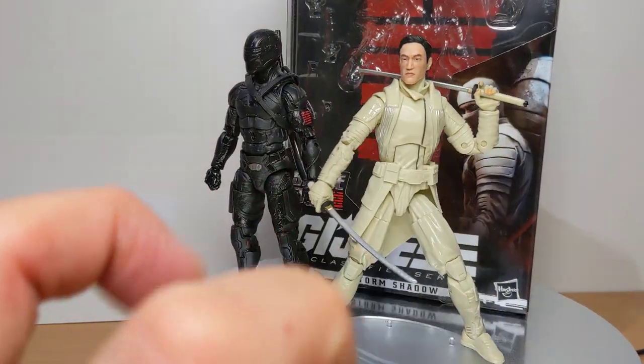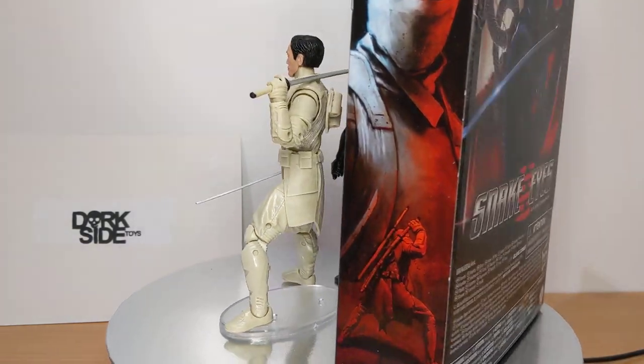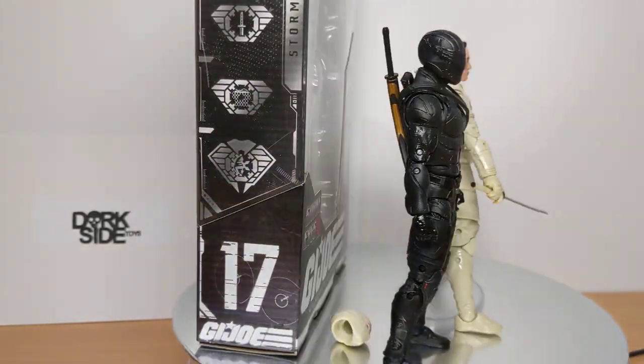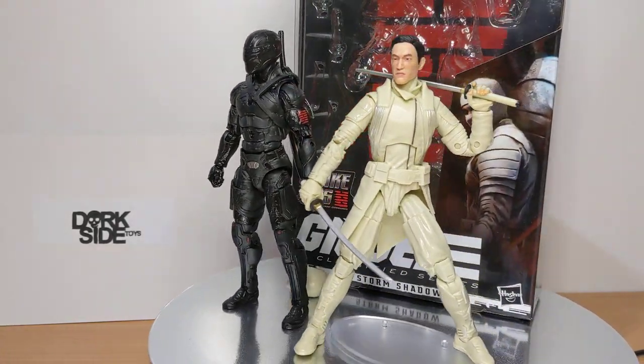The first one was an Arctic version. I have a strong belief they'll be repainting that into a nice crispy white all over, and we'll get that at some point soon. However, we're getting a movie version here, so kind of different from the rest of the G.I. Joe Classified line.